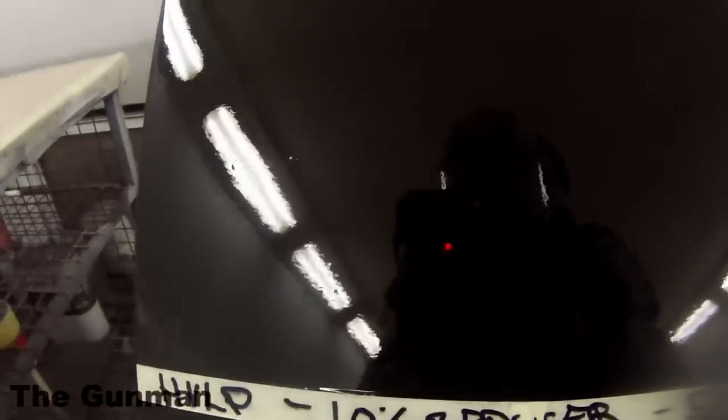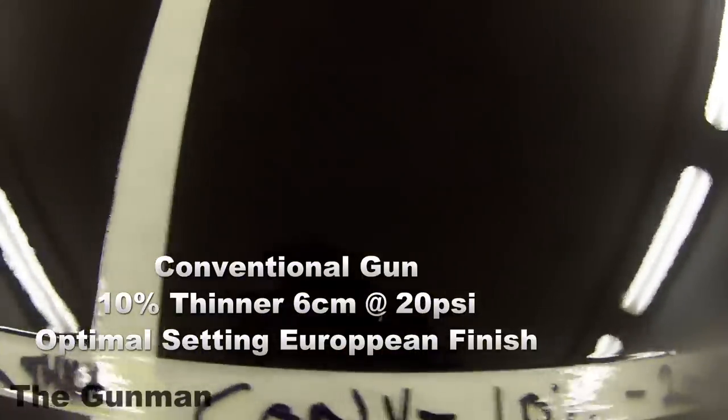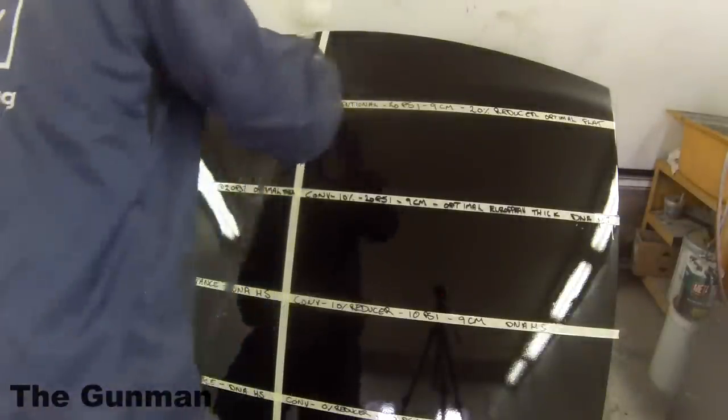Next up, I'm showing how to get optimal settings for a flatter finish, which takes us up to 20% reducer. Gun settings stay the same but the paint goes on a lot flatter with the extra thinner. The conventional gun needs to come back just that little bit — HVLP at five centimeters, conventional at six centimeters. Note: I accidentally wrote nine centimeters on screen but it was actually six centimeters, so five centimeters for HVLP and six centimeters for conventional.